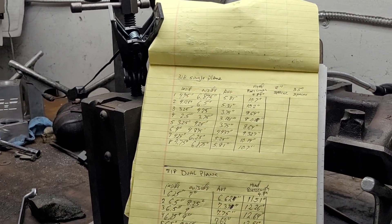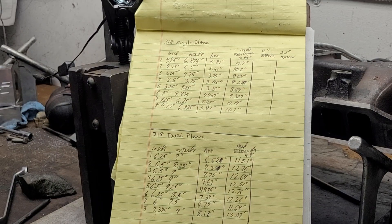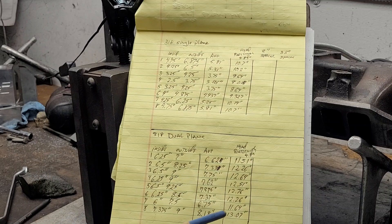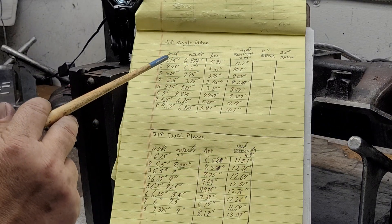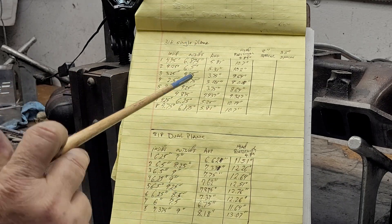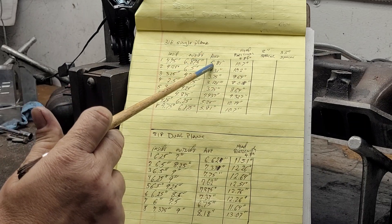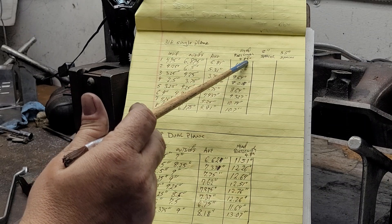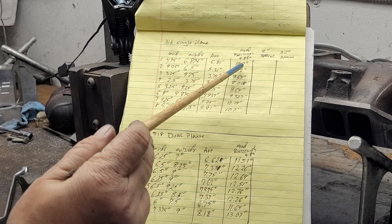So what I wound up doing was measuring both towards the center — the center of the rectangle, best I could. We measured all the inside numbers on the single plane, all the inside numbers on the dual plane, all the outside numbers. What do we do with these two numbers? It's going to be a difference on the inside and outside — outside is always going to be longer. Add them together, average them. I already did the cylinder head port length on the intake: it was 4.89 inches. So we take our average runner length, add it to 4.89, and that gives you your complete runner length.